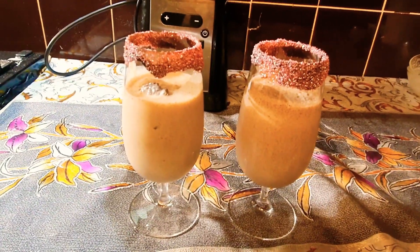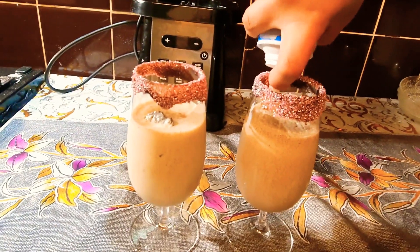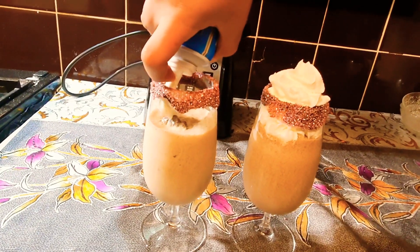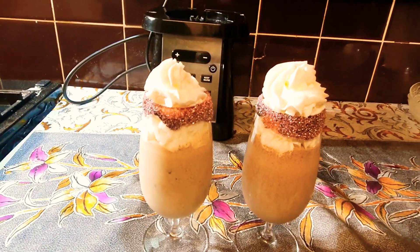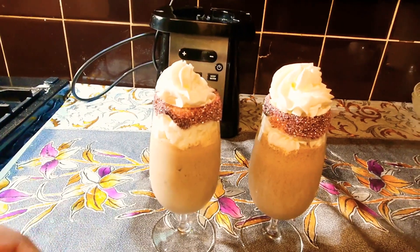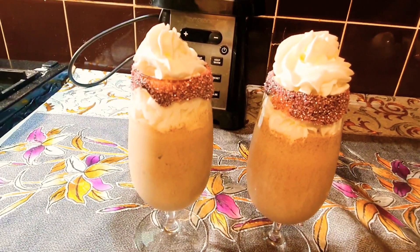Now we're gonna top it up with some whipped cream. If you like whipped cream you can use it, if you don't like it you don't have to — it's optional. We like it because it's nice and creamy and gives a nice texture to the milkshake.